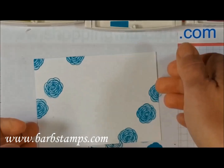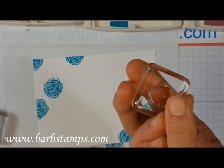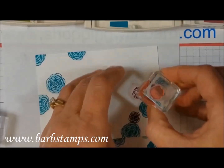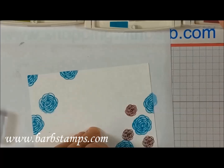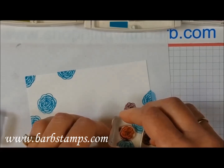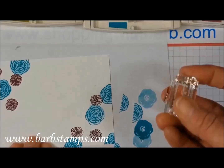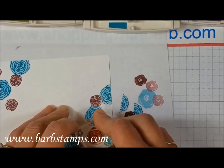I've got my Bermuda Bay flower stamped on there. I'm going to bring in the two smaller images and stamp these in some Rich Razzleberry. These also have that little point on them so you can know which direction. I'm going to stamp off twice and then find that the third generation image is just perfect for this particular card. Flip this over and we'll do this area here. We've got our stamping done here, at least with the flowers.